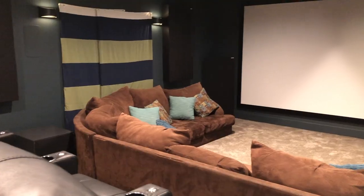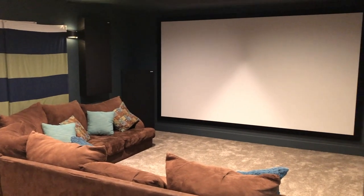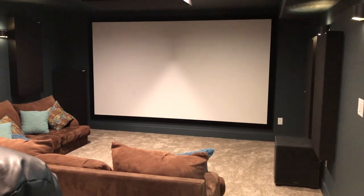In the front I have a 145 inch Dragonfly screen. I think the screen turned out phenomenal. I went back and forth on whether to do a 16 by 9 versus a 2.4, and ultimately I landed on the 16 by 9 just because of how it fills the space. I didn't want to get too close to the door in the corner, and I wanted to have room on the edge for a bass trap.